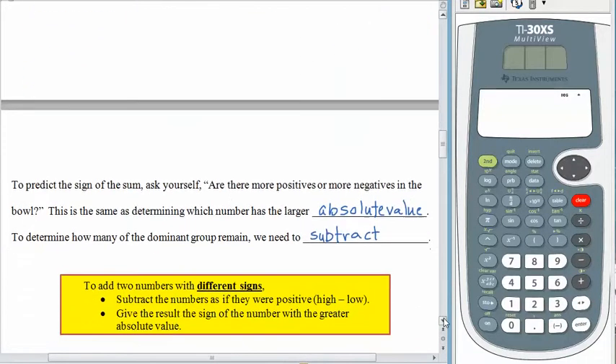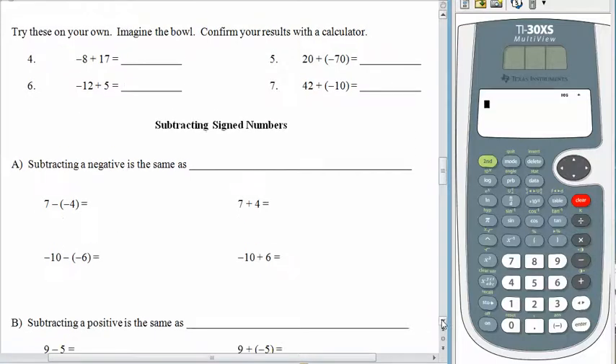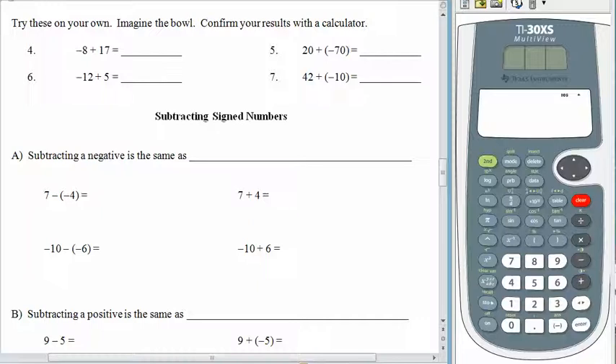We'll do two together and then you can do two on your own. Negative 8 plus 17: more positives in the bowl, so the answer is positive. How many more? We subtract: 17 minus 8 is 9. Number 5: 20 plus a negative 70 — more negatives in the bowl. How many more? We subtract: 70 minus 20 gives us 50. So we're always subtracting the large absolute value minus the small absolute value. Pause the recording and come back when you're ready.